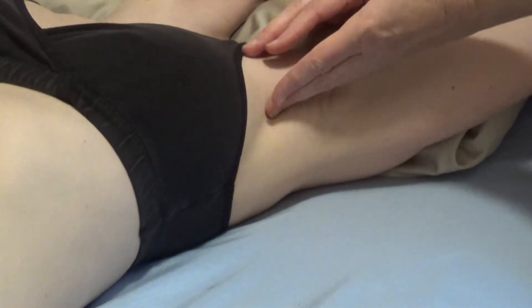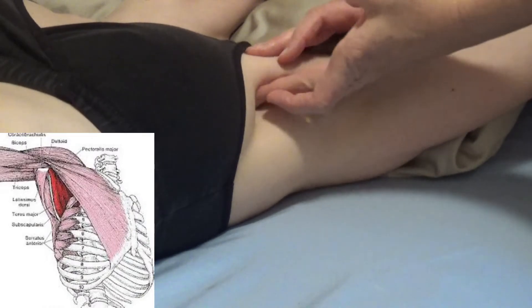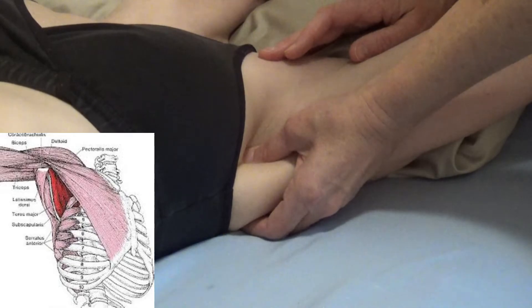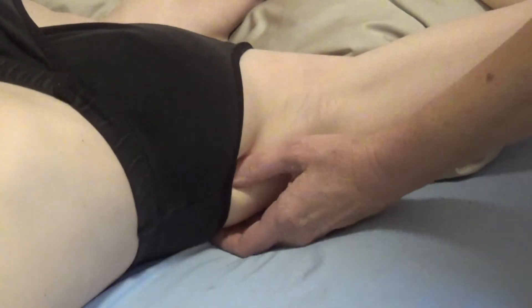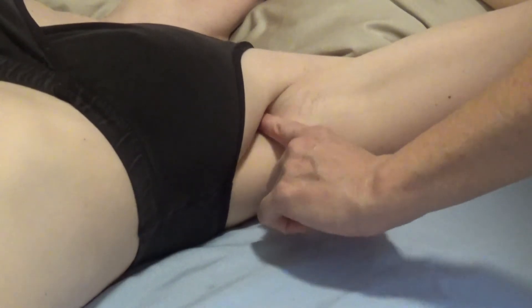In the front, you have the pectoralis major, helping to create that depression. In the back, we have latissimus dorsi and teres major. One way to locate it is to find the muscle here and just follow it up into that depression.